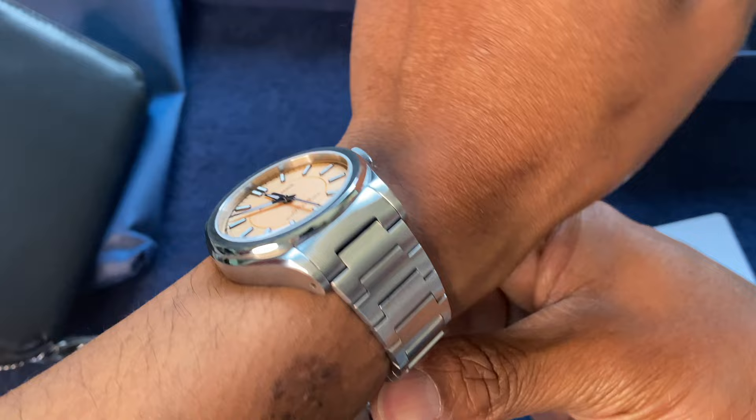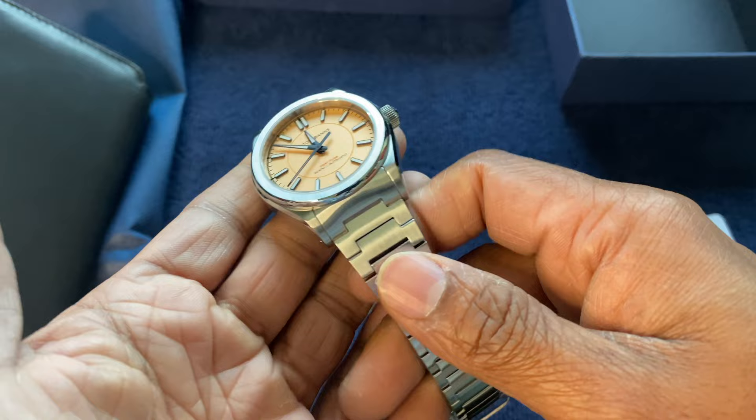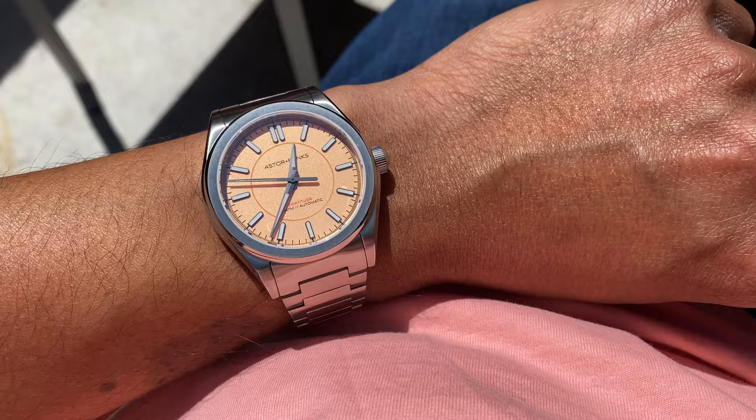It's nice to see a smooth, good-feeling bracelet from a brand at this price point. I can see the appeal with some straps as well, but to me the bracelet is the strong point of this specific model — that's partly why I picked it up. The clasp is fairly nicely made as well.